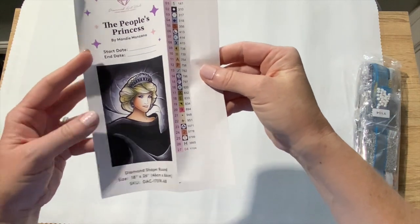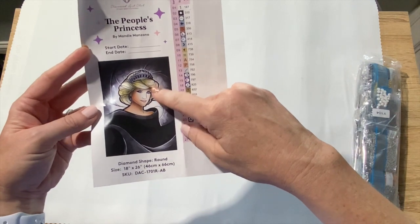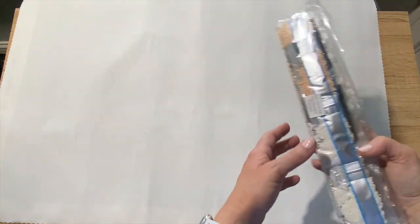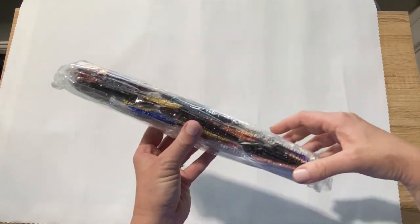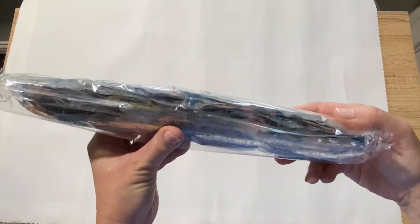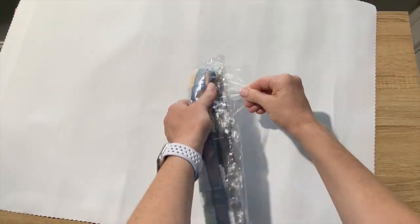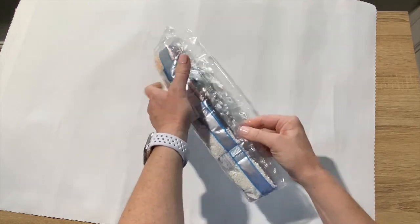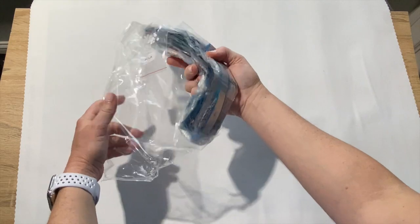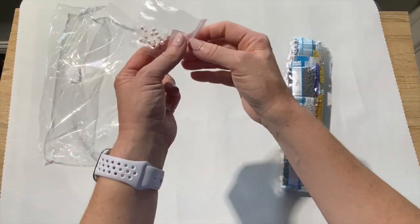A lot of people keep these stickers to put on their storage containers, log books, whatever you want. They do give you those stickers. Hopefully we can get the drills back in the bag for her. Lots of pretty colors. Let's get into it. Sorry about the noise. Ooh, there's the special drills — look at that. They come in their own little separate bag. That's really pretty.